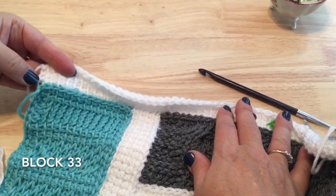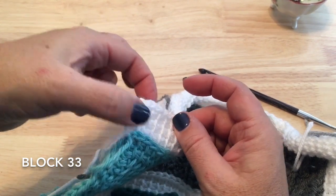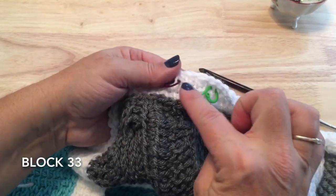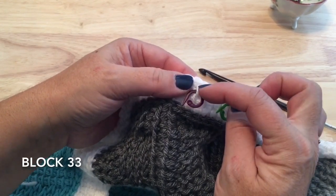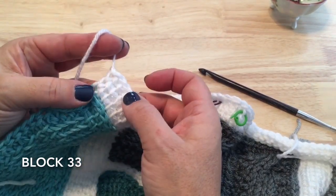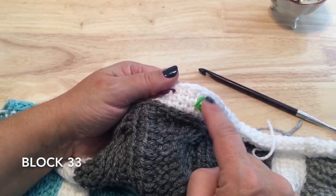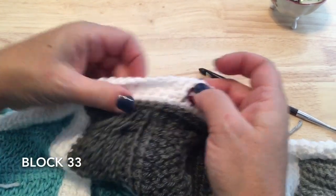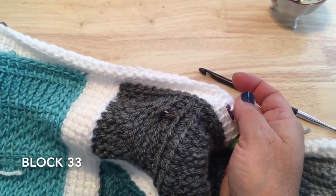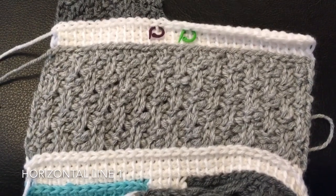To get started, count from the border edge — you won't count the edge itself, but count the loops across to the 30th loop and mark that, then to the 34th loop and mark that. For block 33, you will join in back, pick up 30 loops across plus your border loop, so you'll have 32 loops on your hook. I'll tell you when to use that marker for the vertical line, so go ahead and join and follow your chart for block 33.